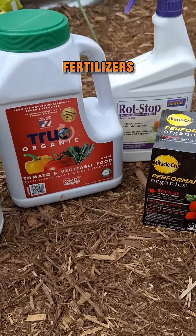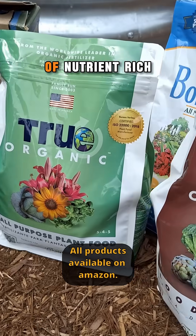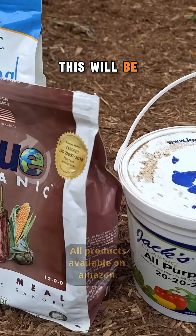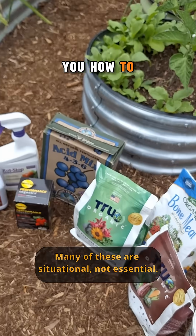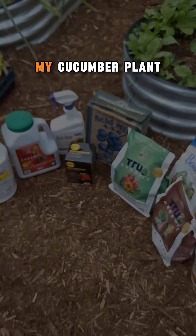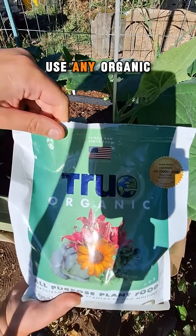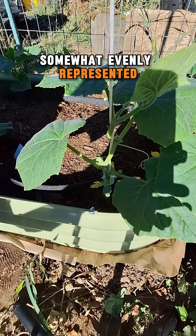There are so many types of fertilizers for different applications and it can get pretty overwhelming. If you have a good source of nutrient-rich compost this will be for the most part unnecessary. However, to keep it simple I will show you how to top dress your plants with an organic granular fertilizer. The one I will be feeding my cucumber plant today is an all-purpose, but you can use any organic granular fertilizer that has NPK somewhat evenly represented.